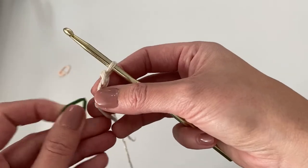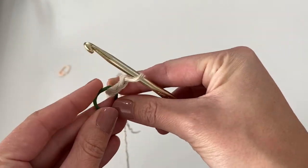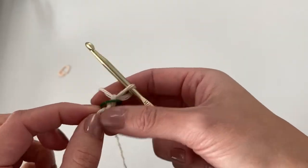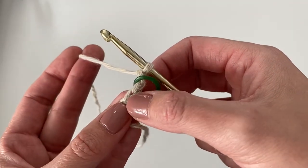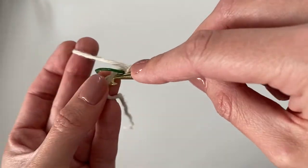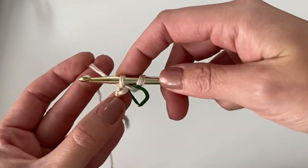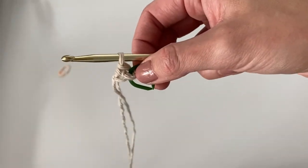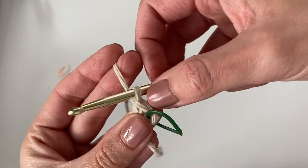You'll want to use some stitch markers for this project at the beginning to keep your place until you get the hang of where to place your stitches. Just lay the stitch marker completely over your work, over the three chains — you're not inserting it into a stitch, just over the chains. Then work your first single crochet into that very first chain: insert your hook, yarn over, pull up a loop, yarn over, pull through both loops. The stitch marker is keeping our spot for where we'll insert the hook later.